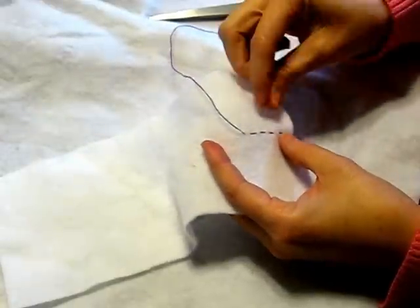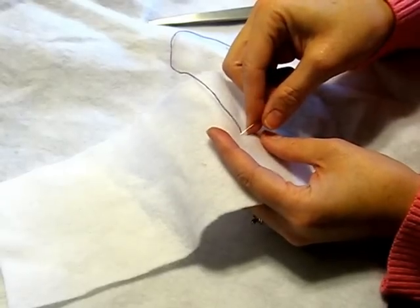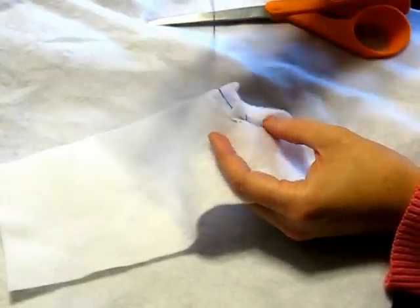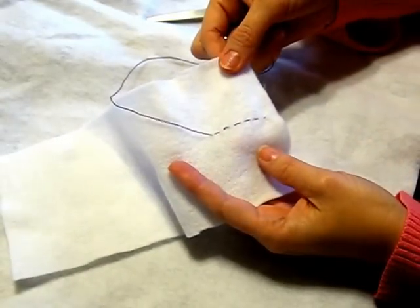You want to make sure that your stitches are all about the same length — in and out, in and out and pull. There you have it.